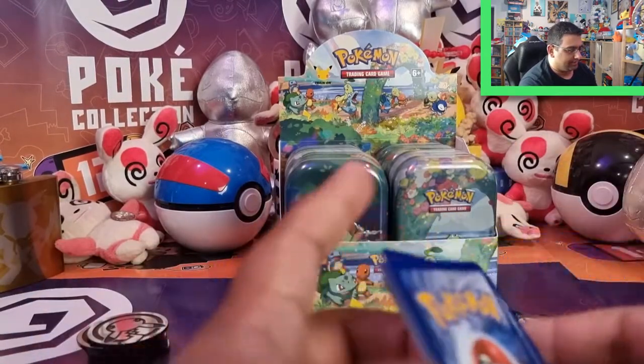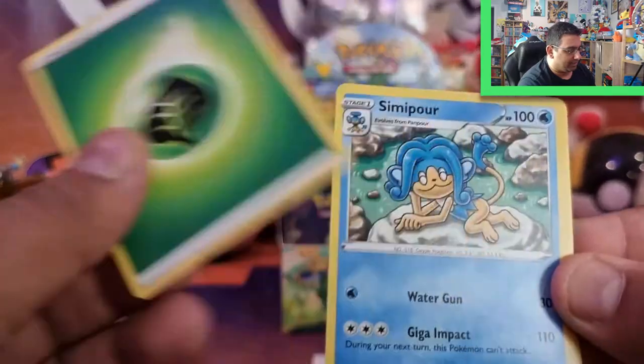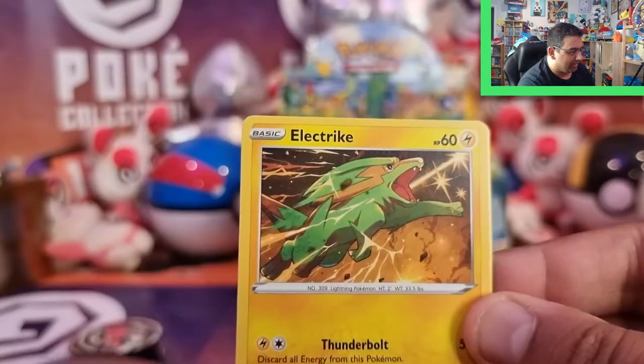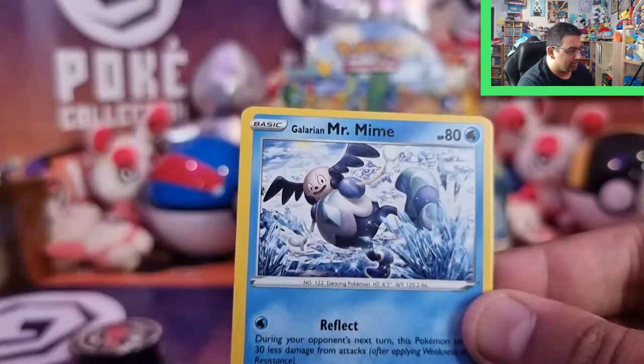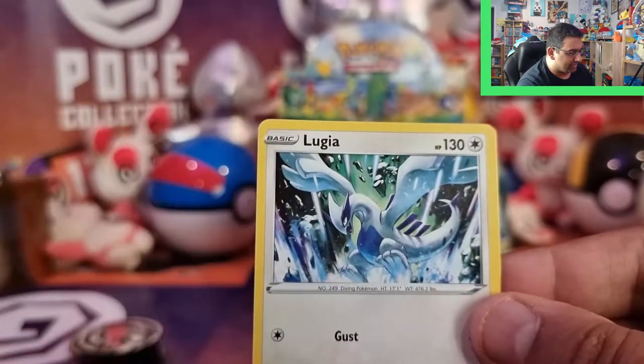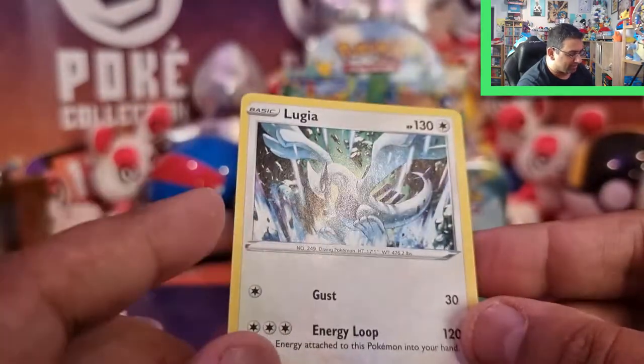We have Seismitoad, Lunatone, Electrike, Rookidee, Galarian Mr. Mime, Tauros, a Gothitelle Reverse, and a Lugia Rare — which I feel like should have been a holo.